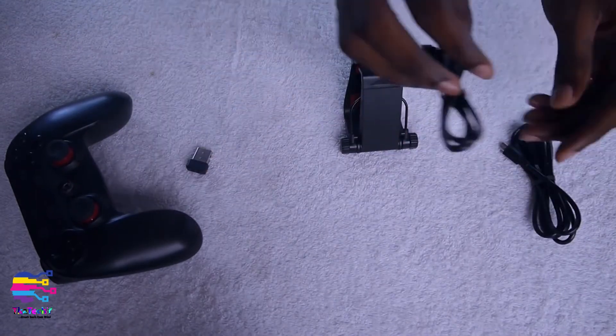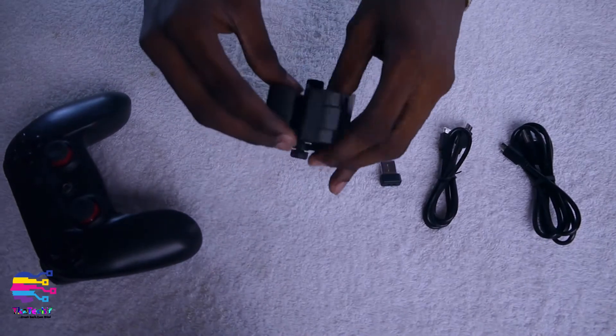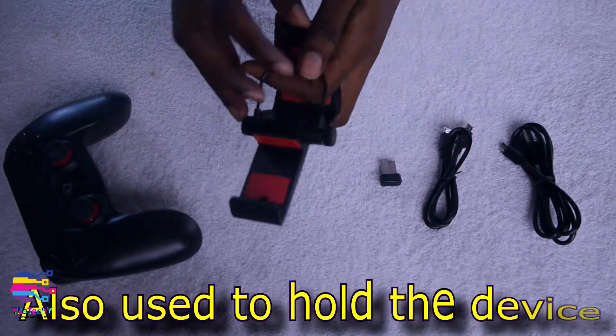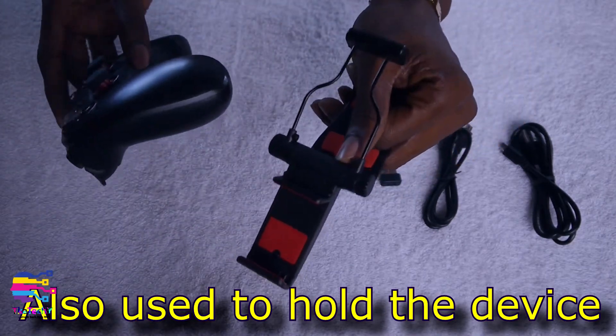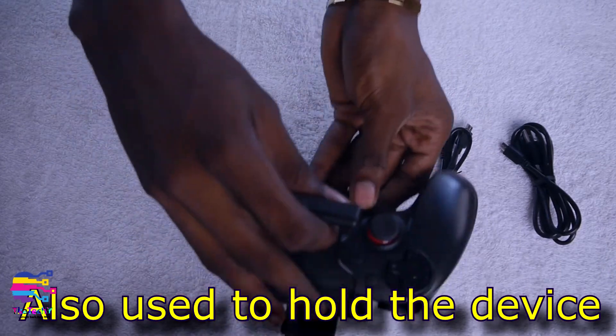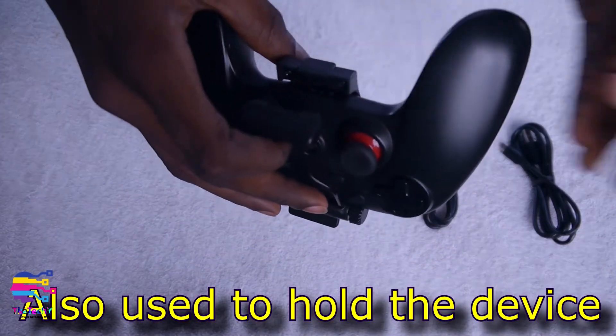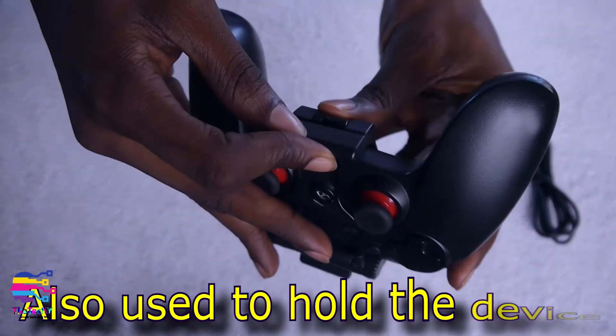So what the bracket is used for is to hold your phone. This is how you get it done: you put the bracket into the gamepad like this, then you clip it down.